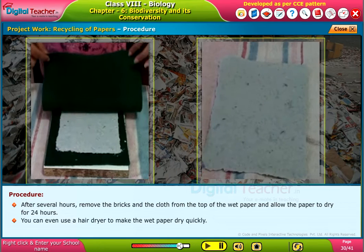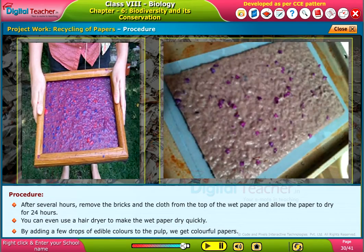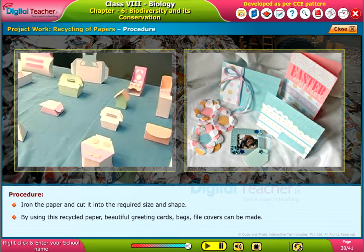You can even use a hair dryer to make the wet paper dry quickly. By adding a few drops of edible colours to the pulp, we get colourful papers. Iron the paper and cut it into the required size and shape. By using this recycled paper, beautiful greeting cards, bags, and file covers can be made.